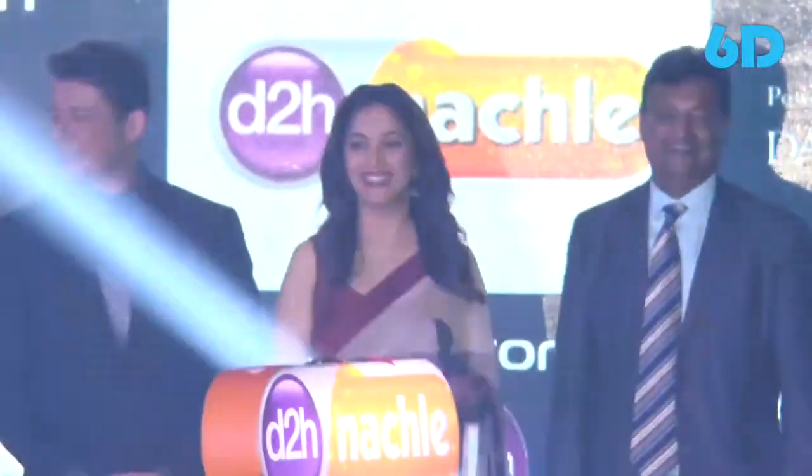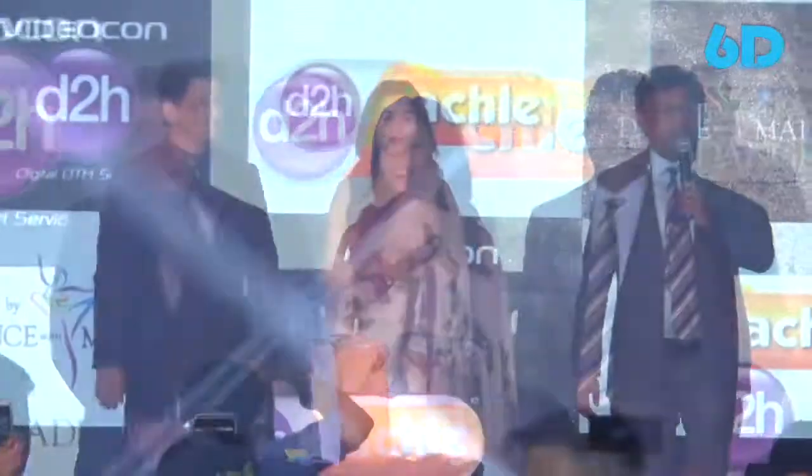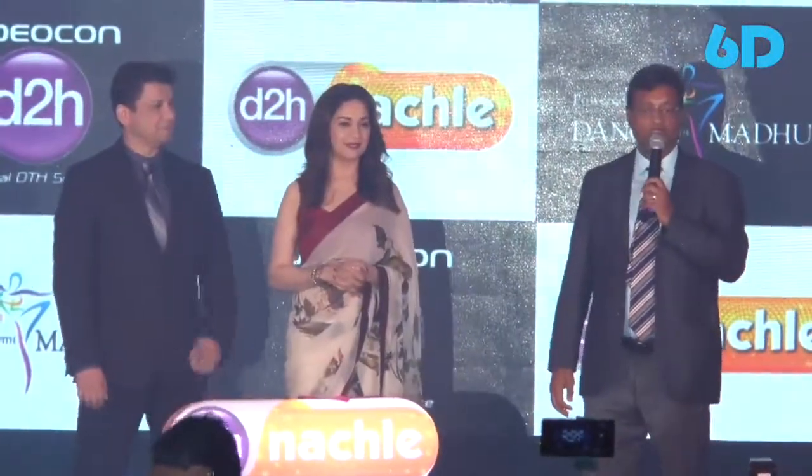D2H Nuttsley! It's absolutely wonderful to be here at the launch of D2H Nuttsley, which we have in partnership with Dance with Madhuri.